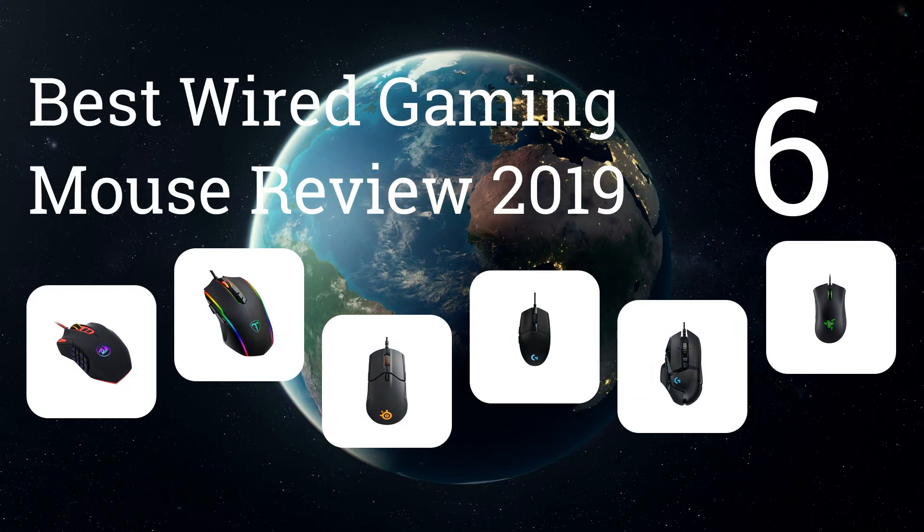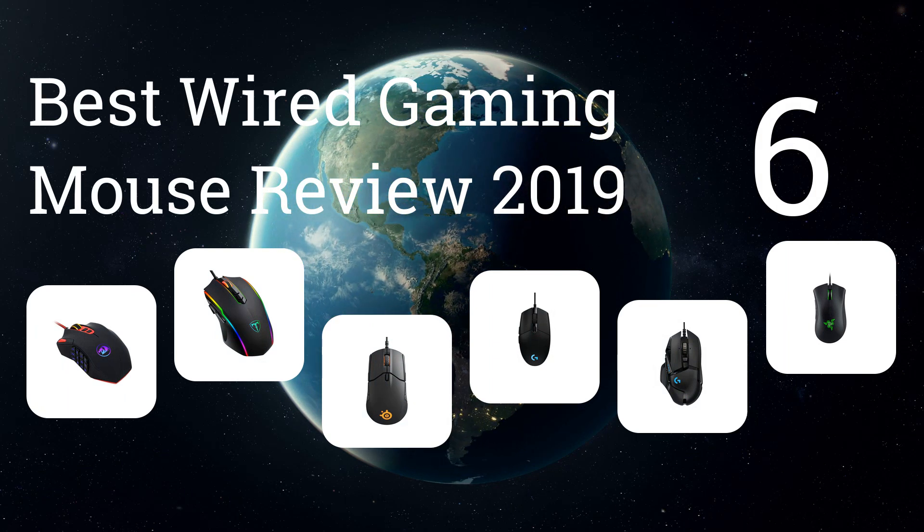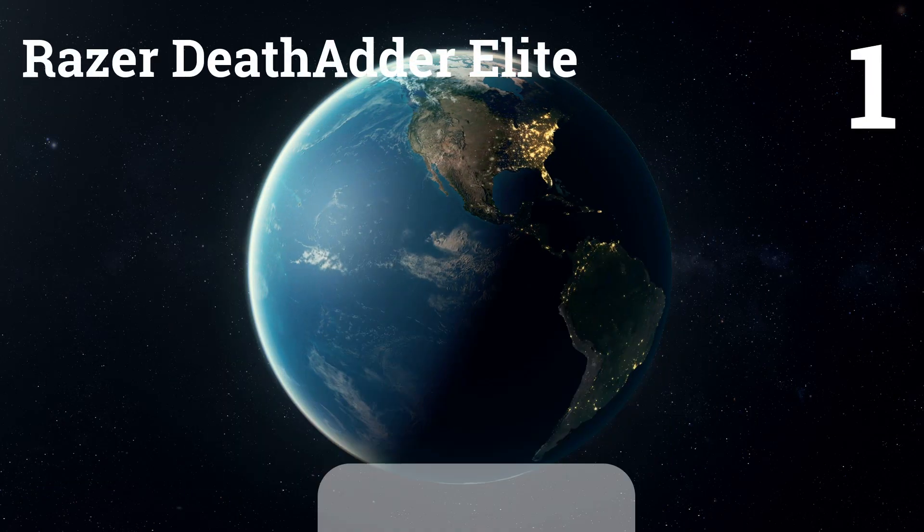We present the 6 Best Wired Gaming Mouse Review 2019. Let's get started with the list. Number 1: Razer DeathAdder Elite.